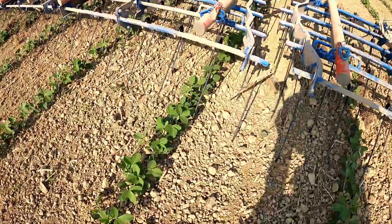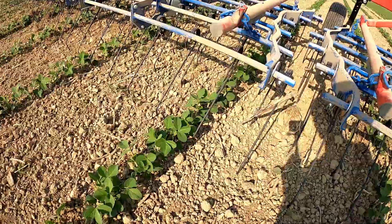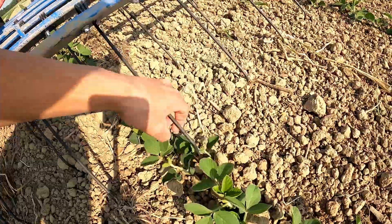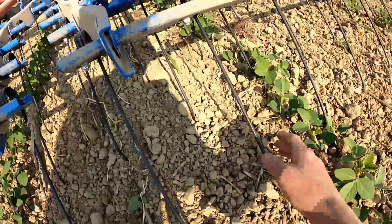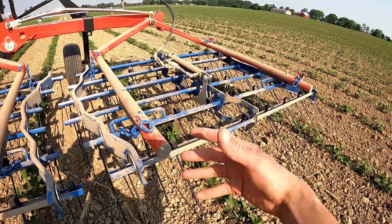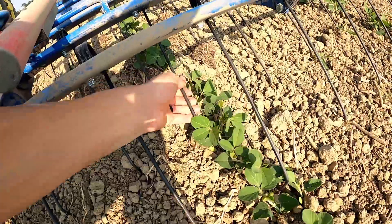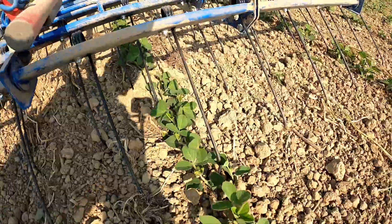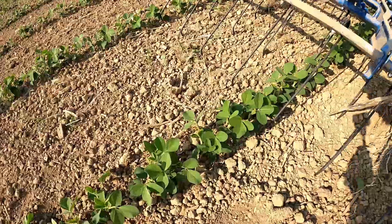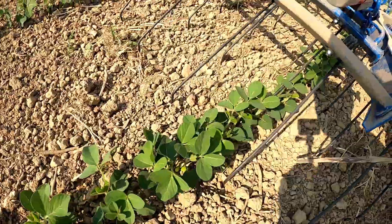A couple years ago when I started looking at tine weeders and I saw videos of them going through standing beans, I thought there's no way — it'll rip the crop right out. But these are six-millimeter tines and they're pretty strong. That's how you set the tine pressure — with the hydraulic cylinders to angle them. They just kind of go right around the beans. Yes, I could rip the beans out if I tried, but I've got it set in a way that they just go right around the beans and the beans just flow through them.